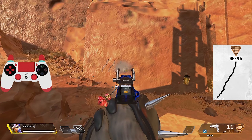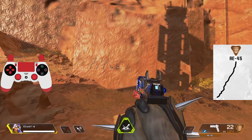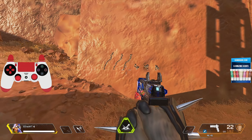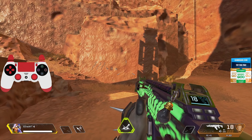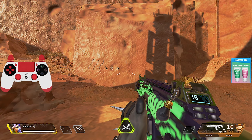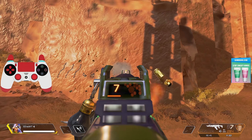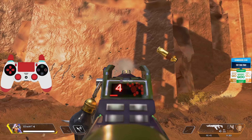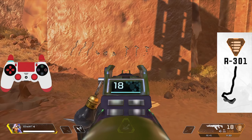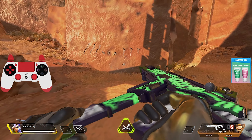Starting off with the RE-45. I'm not going to put any stabilizers on these guns to keep it as consistent as possible — just a blue mag. Coming up to the wall with the controller on screen, I will not be trying to adjust the recoil at all. The recoil on the RE-45 is pretty consistent — it goes up and to the right. To control that, you go the opposite direction, which is down and to the left a little bit. It's honestly not that hard to judge.